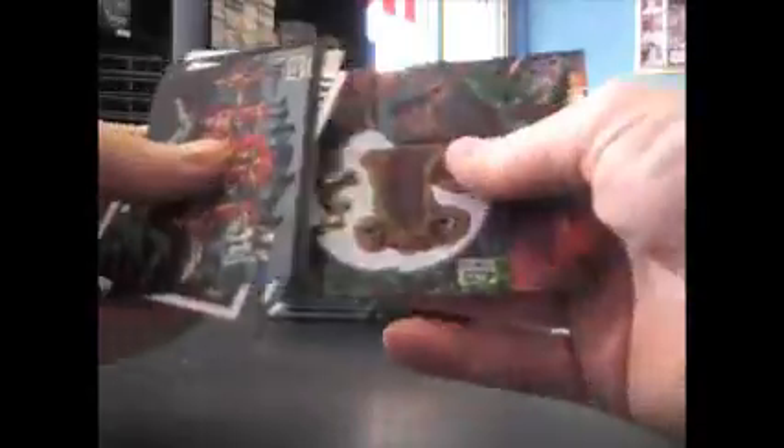That shiny one — I think you get one serial numbered card. I haven't seen one jump out, but it looks like it would be serial numbered though.